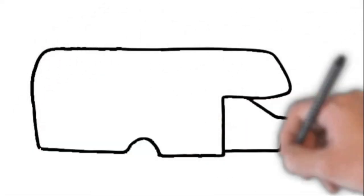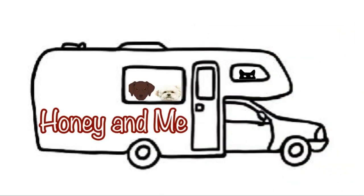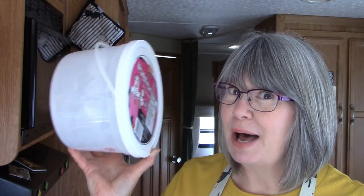For this recipe you only need four ingredients to make up the mix: flour, baking powder, salt, and a pound of lard or shortening — I use lard. You'll also need a container to store the biscuit mix in. I like to use an ice cream pail; it's the perfect size. It also gives you an excuse to buy a bucket of ice cream, but really, who needs an excuse?